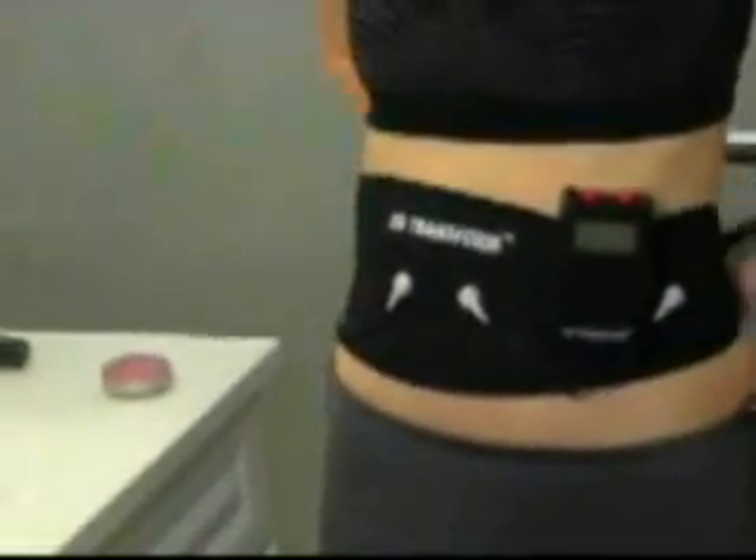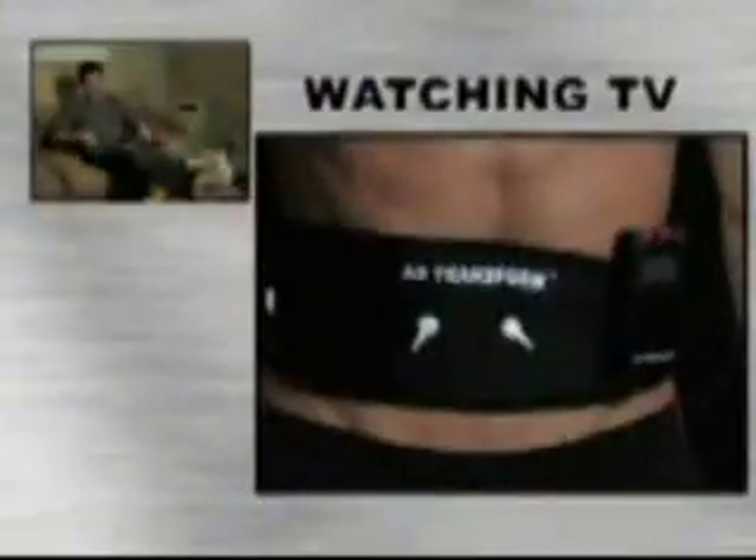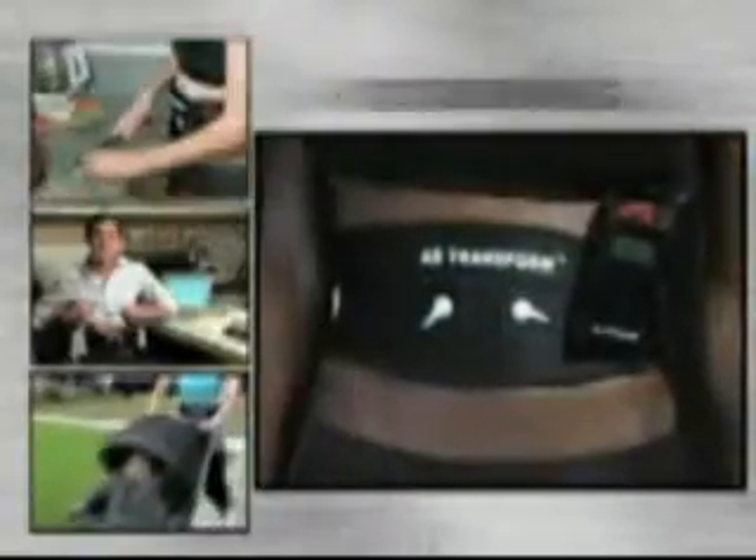It's so easy to use. Just wrap the belt around your waist and tone your abs anywhere — watching TV, in the office, walking, cooking, reading a book. You do nothing. The Ab Transform System will do it for you.